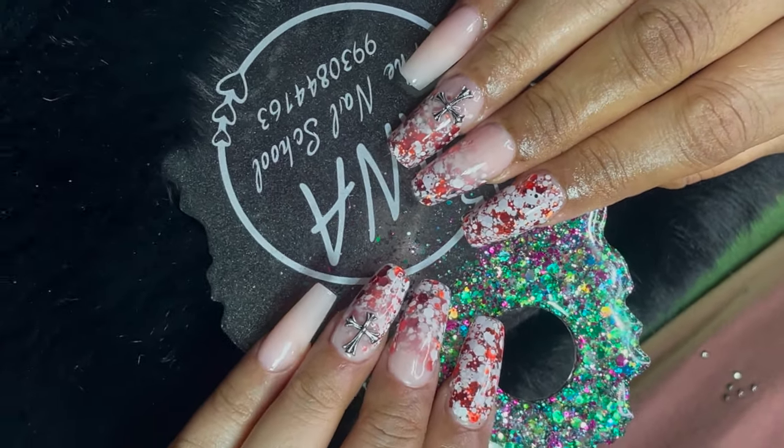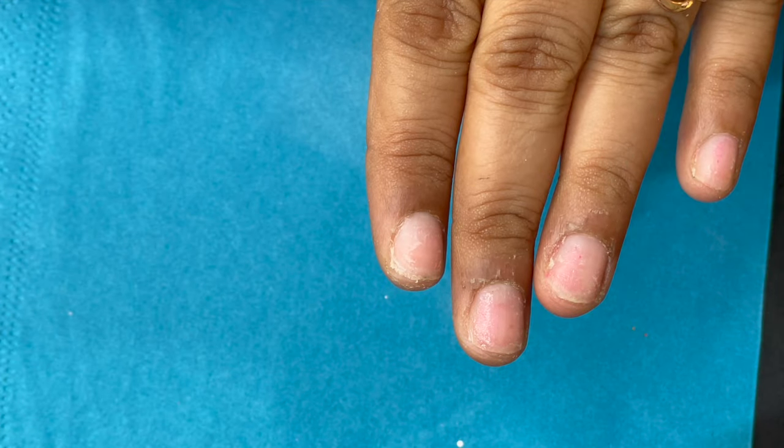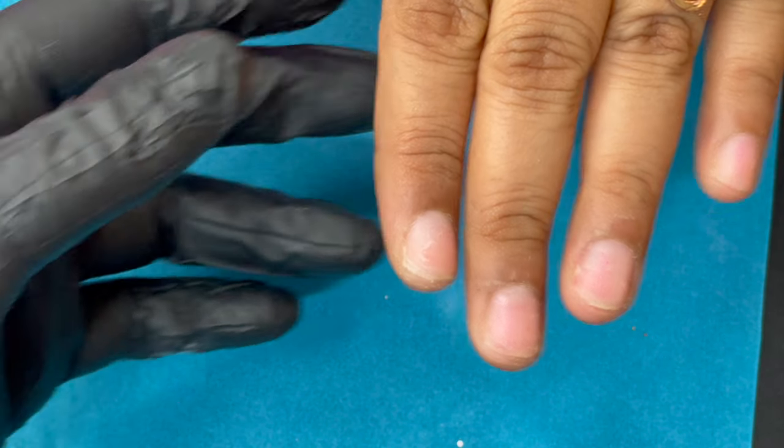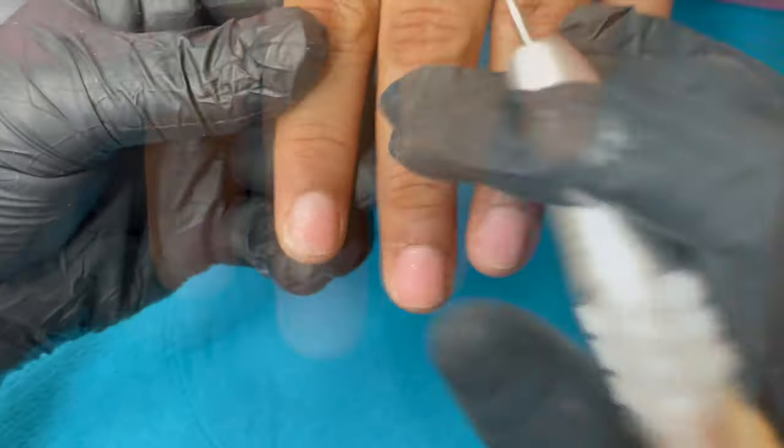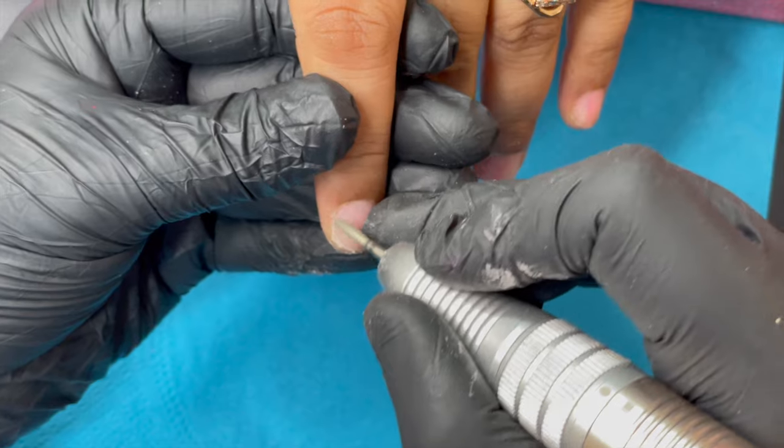This is my friend's hands. She mostly uses press-on nails, so there is a lot of glue residue on her nail plate and she also has a lot of dry skin around the cuticle area.